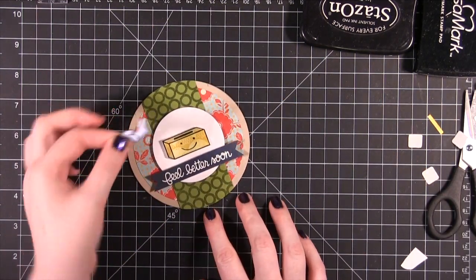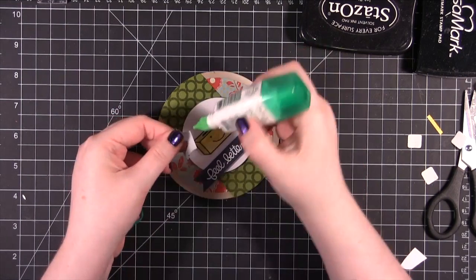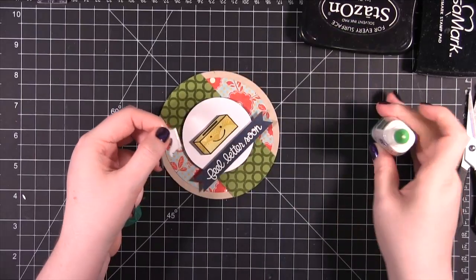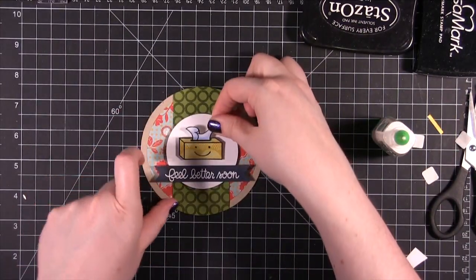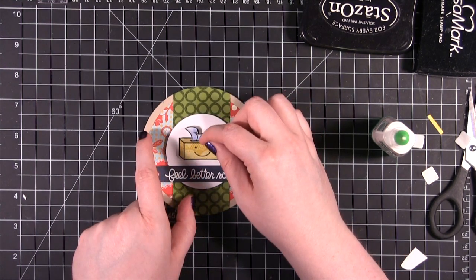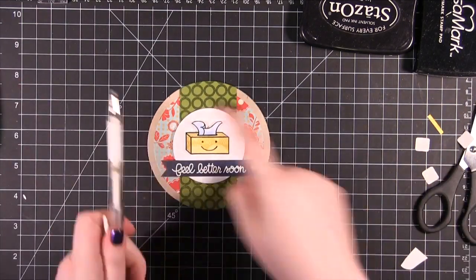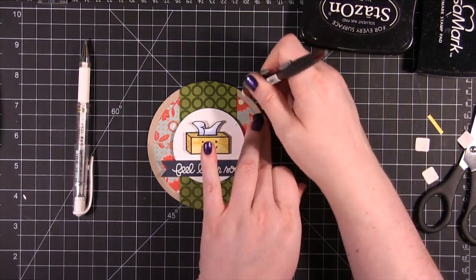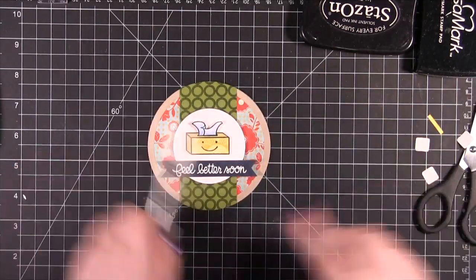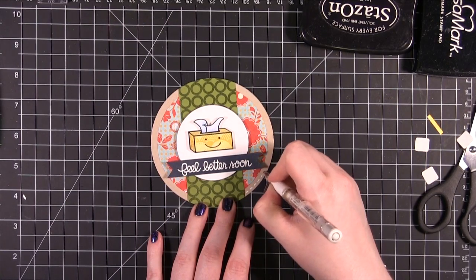To put the Kleenex on top, I'm just going to use a little tiny strip of Tombow Mono Multi Glue and I'm just going to put it on the very tip of the Kleenex. I'm going to finish the card with some dashed lines right around the edges — but first let me make sure I erase these pencil lines. That's just going to help pull in that white paper.